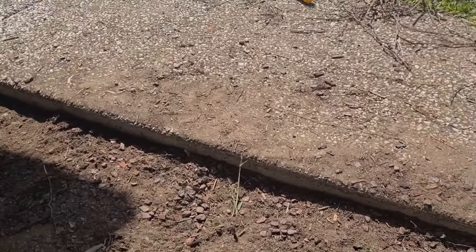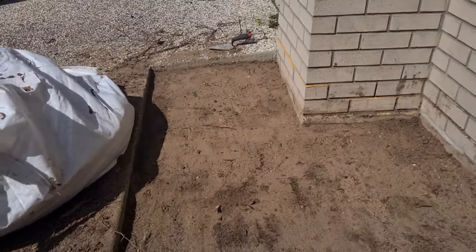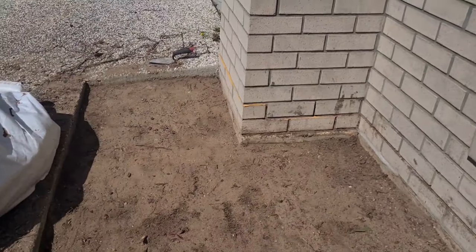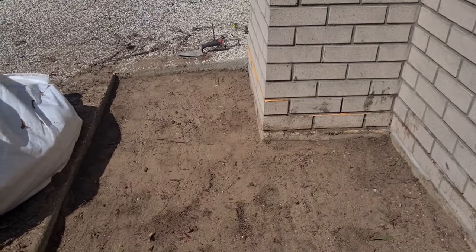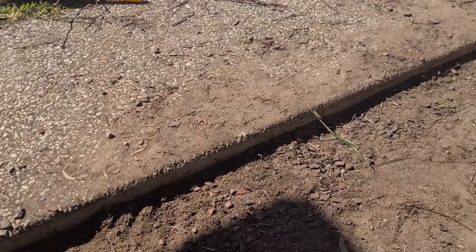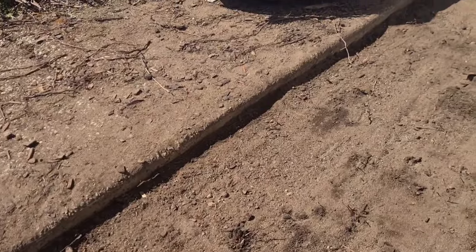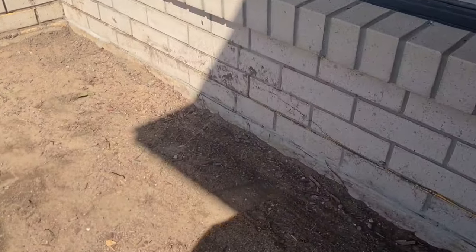I made it flat around the concrete and pathway area. You can get some scraper-type tools from Bunnings to make it flat. Make sure on the edges it's at least 50 to 75 mm deep, otherwise the pebbles will pop up.